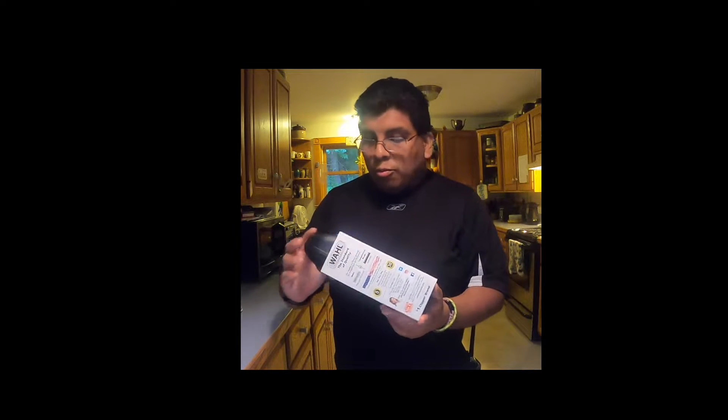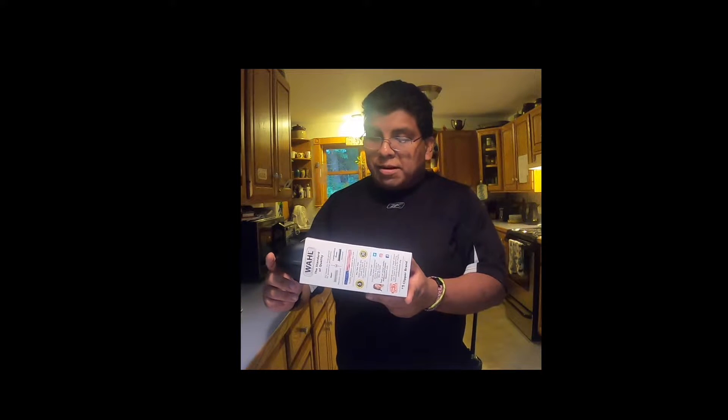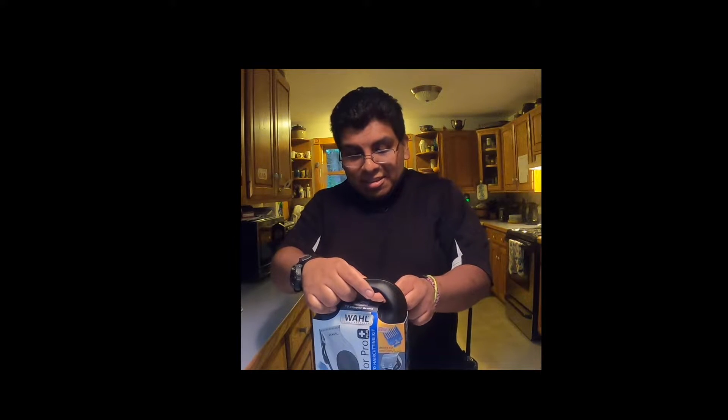I just recently bought the Wahl Color Pro Plus — it's a shaving thing. I'm actually going to try giving myself a haircut, so let's go ahead and open this and see what's inside.